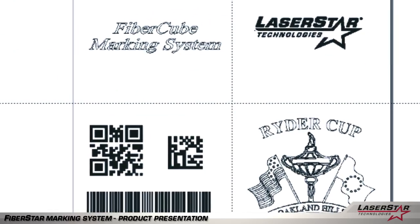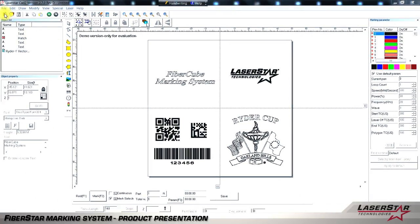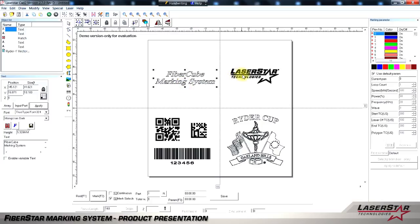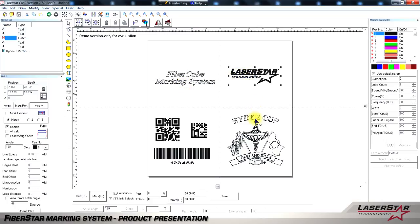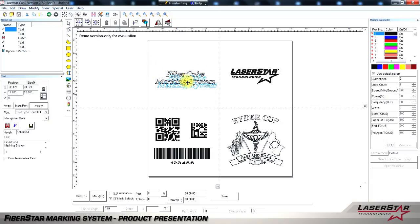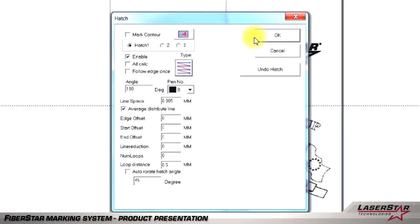LaserStar's marking software is fast and easy to use. Users will usually perform a few easy steps to create a successful mark. Simply open a new file in our Windows-based software. The software will allow you to create marks or images in TrueType font, vector form, bitmap, QR codes, 2D matrix codes, and bar codes, just to name a few. The drag-and-drop software will allow you to highlight an image and move it anywhere on the screen. By highlighting the image, you have the ability to scale the image to be smaller or larger. Another feature available is the ability to manipulate the hatch pattern by choosing a different pattern that the software makes available.